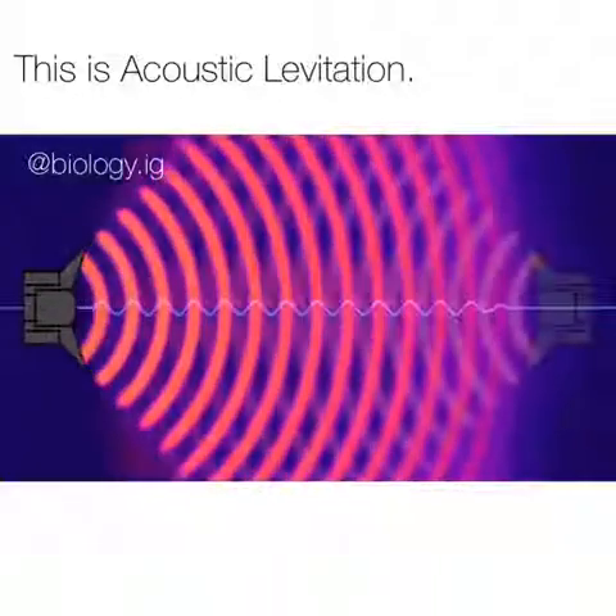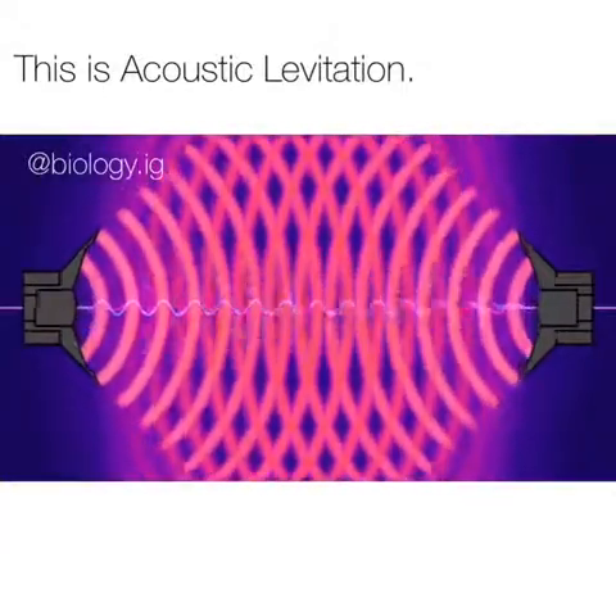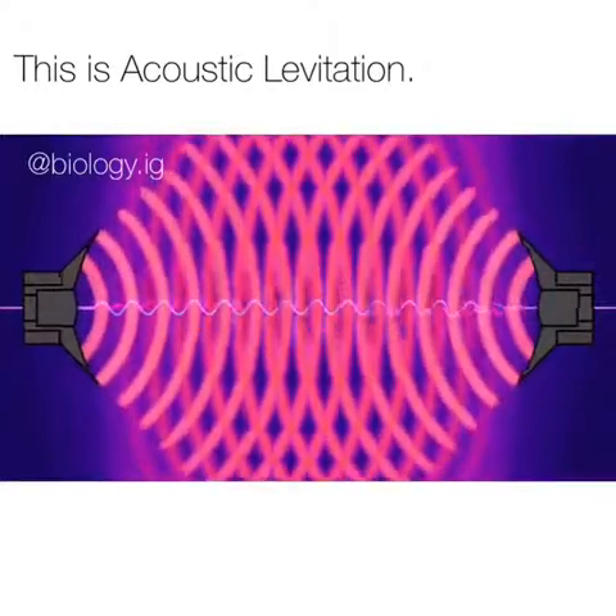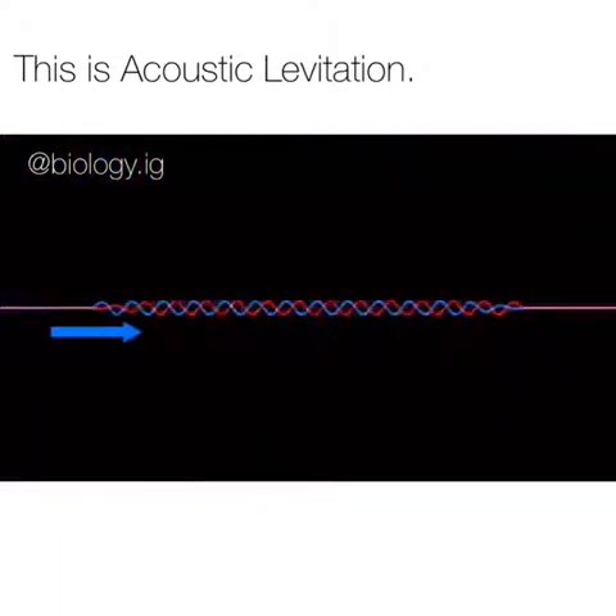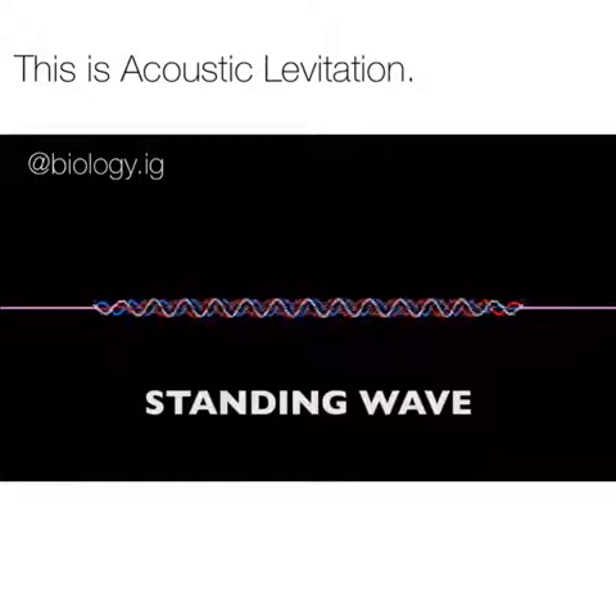Low pressure. These ripples move along at the speed of sound. When you have two identical sound waves and you line them up just right, they no longer act like waves moving across the room. If you have a wave coming from this side and another wave coming from the other side, they become what's called a standing wave.